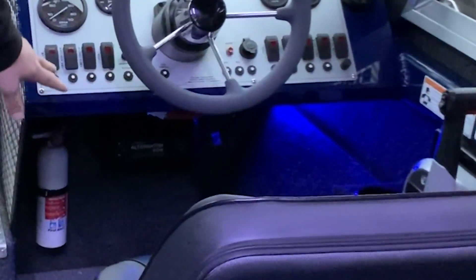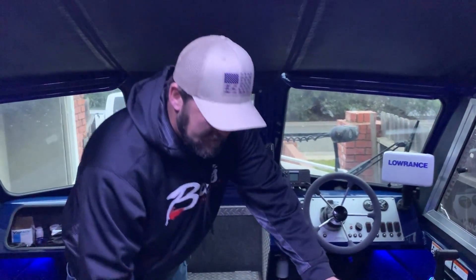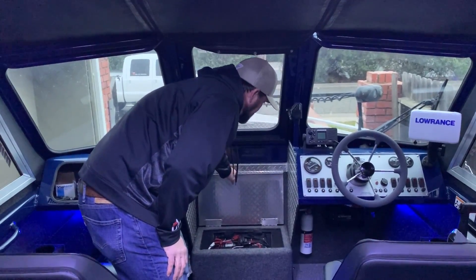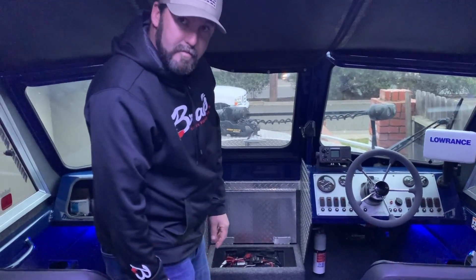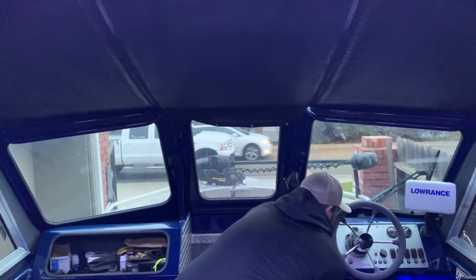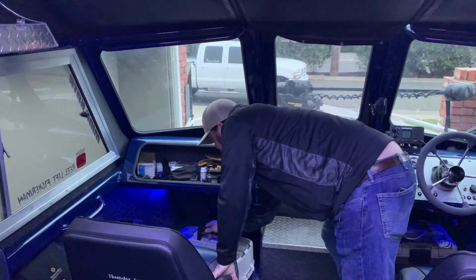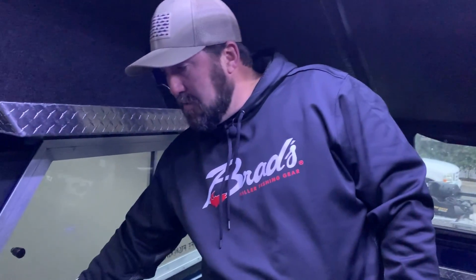I keep my tackle boxes under both sides. There's a Minn Kota alternator charger that takes excess voltage from the main 150's alternator, boosts it, and charges the two trolling motor batteries. I converted the step box that comes with the boat into battery storage for the trolling motor batteries — two Group 31 deep-cycle batteries wired in series for 24 volts. I also have the Minn Kota digital two-bank onboard charger, which works great with zero issues.